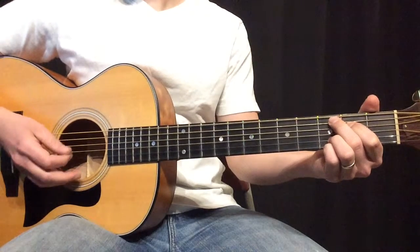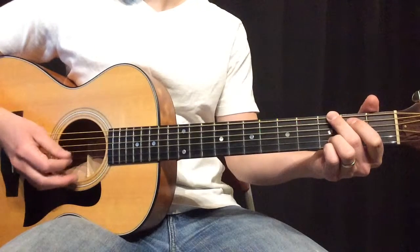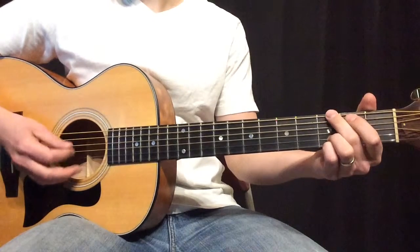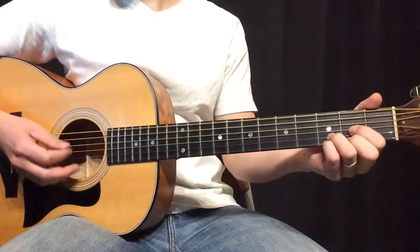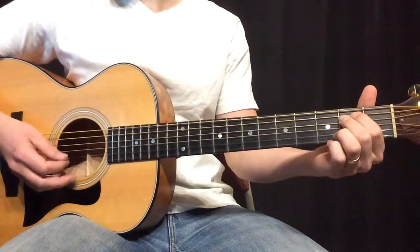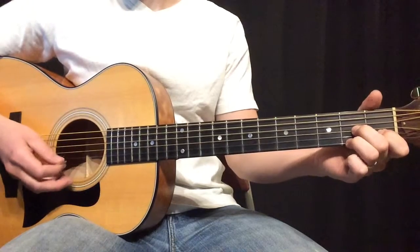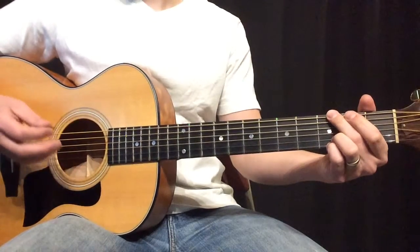Then C, G, C, E minor — and that carries through. C, C, C, E minor. Okay, so that is the entire song.